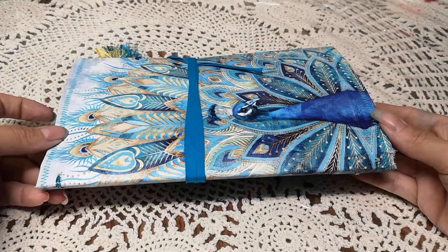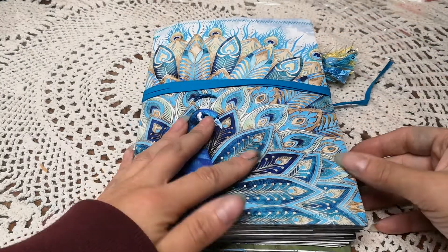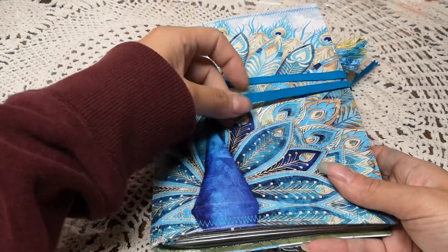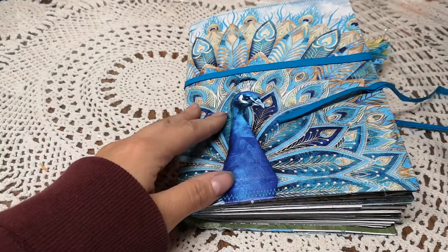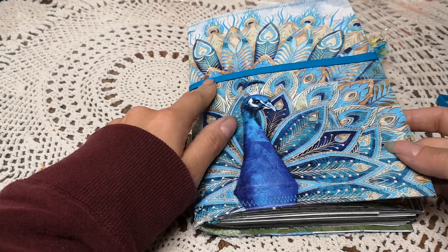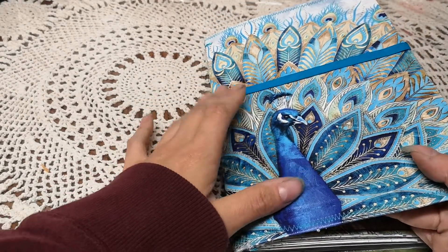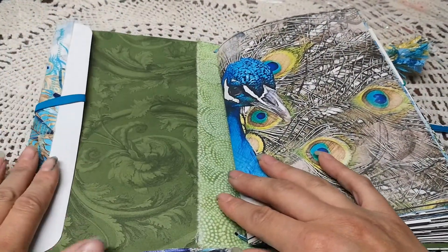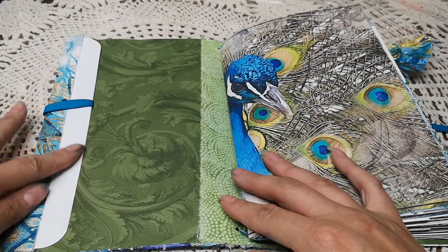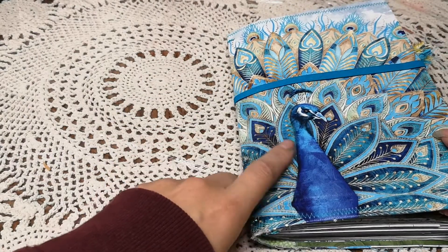It's just using what I already have. The only thing I bought for this journal was some elastic, as I was out of it. It is bound TN style — for those of you that don't know, TN style journals or binding allows you to take the signatures in and out of the journal. It's just wrapped with some bias tape, which I'm guessing is vintage since I've probably had it in my stash for a number of years and bought it from the thrift store.